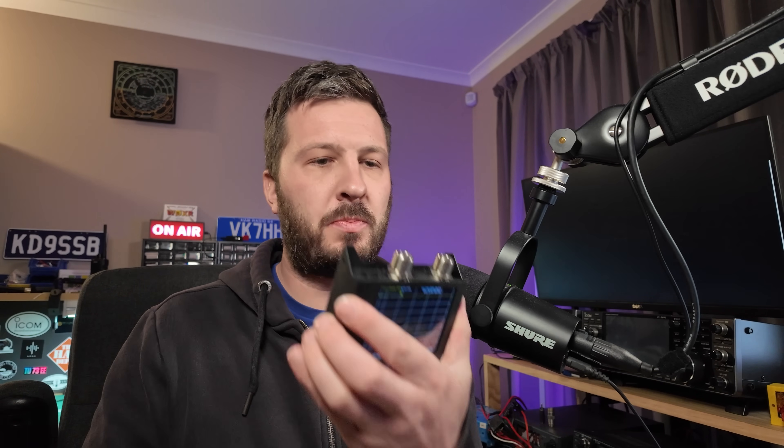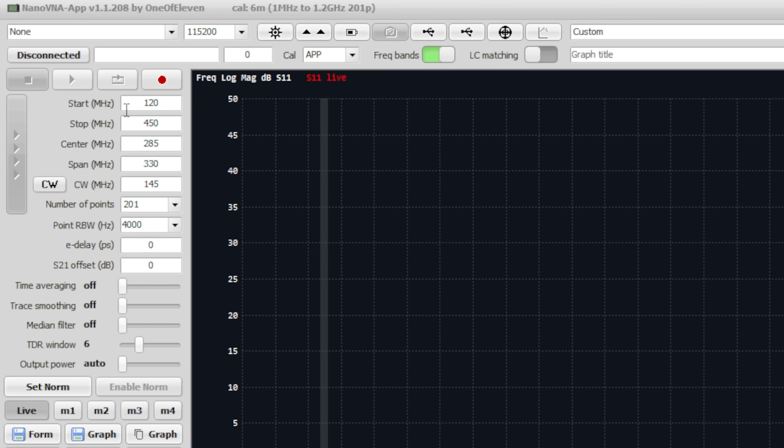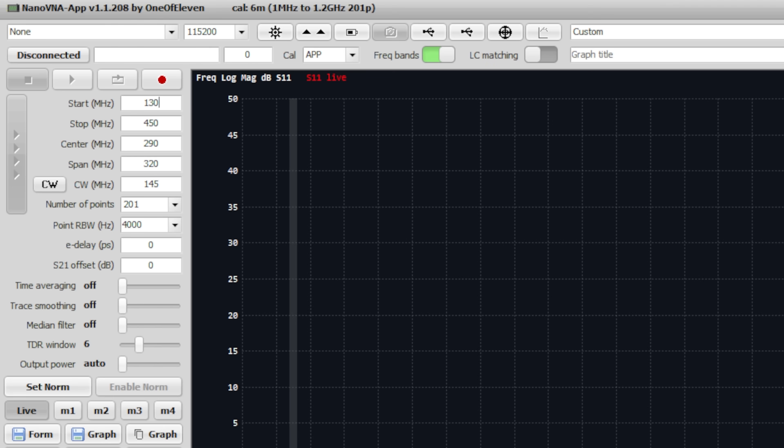We're going to use both ports — the S11 and the S21. We're going to do a through measurement and use the Nano VNA app. The first thing I need to do is connect this filter in line, measuring just the filter and not the cables. So I'm going to calibrate the cables out. I've selected a start frequency of around 130 MHz.